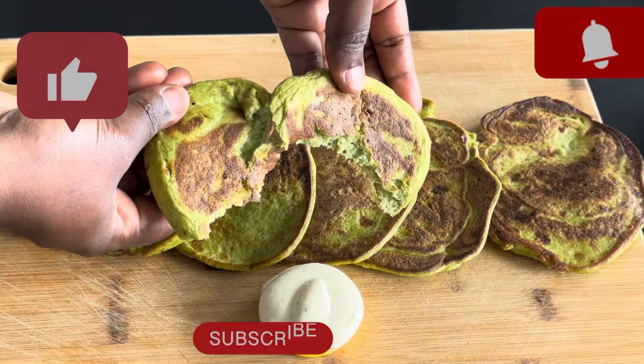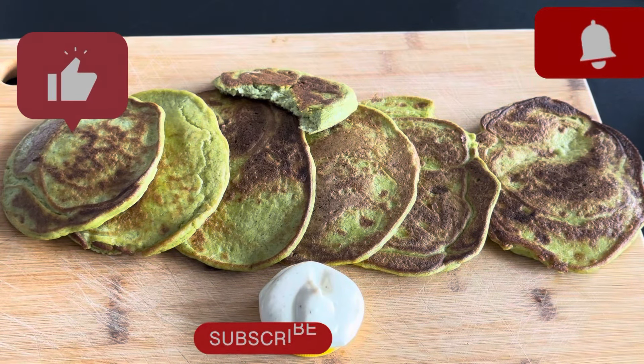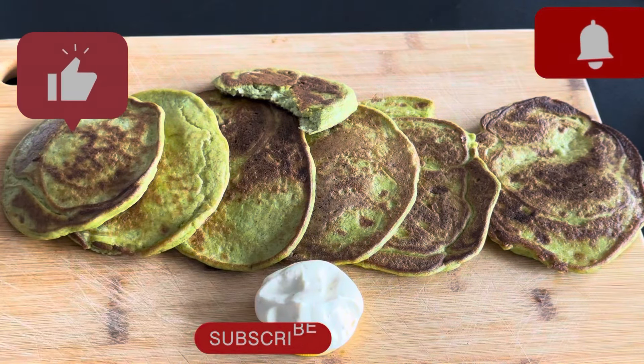And this is me serving it. If you love this recipe, please like, share, and subscribe to my channel. To my returning subscribers, thank you very much for always coming back — give a thumbs up for this video, see you in my next video, thank you very much and bye for now.